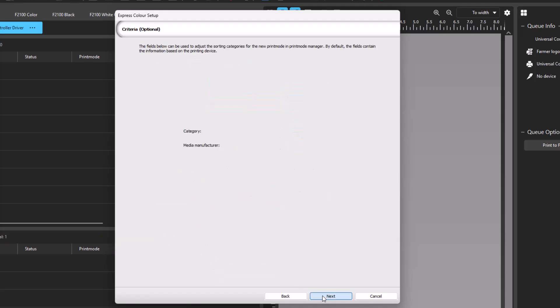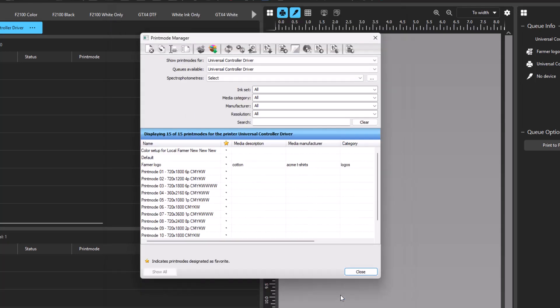Click Next and the wizard will apply the adjustment to the print mode of the queue. The last dialog is for administrative purposes — name your ink set, category, media manufacturer, and media description so you have reference information for the future. Click Next to save the print mode to the queue, then click Finish to close the dialog. This print mode will now be applied to any job added to this queue.